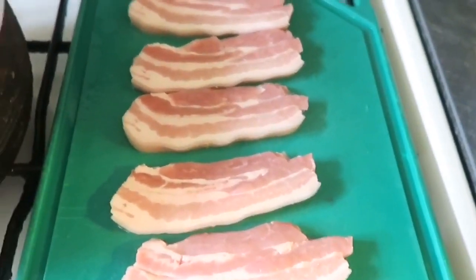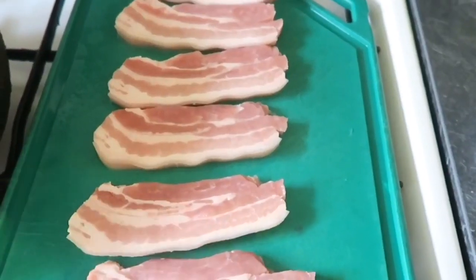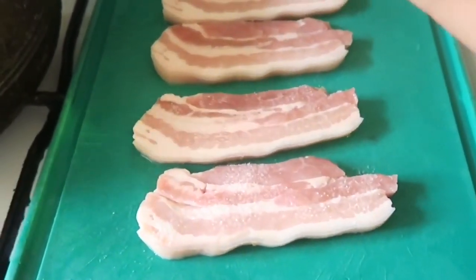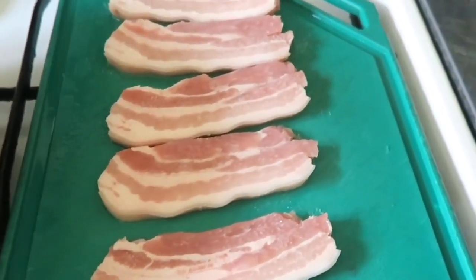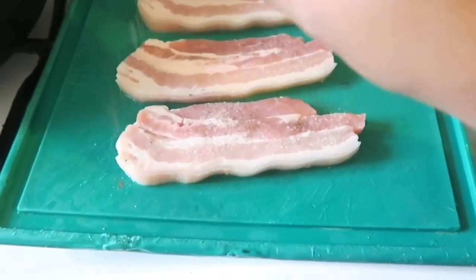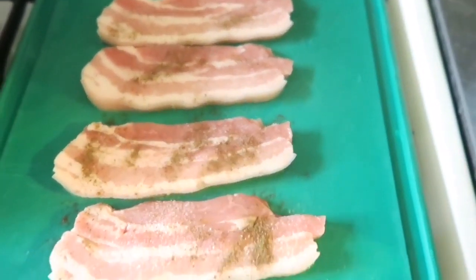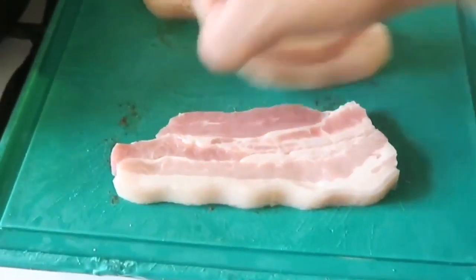So ito yung porkchops natin. Actually nabibili na namin siya ng ganito, slice na. Naglagay natin siya ng konting asin. Maglagay natin ng asin bago natin siya iprito. And then pepper, para yung pangkulasan niya magsoak siya sa karne. So guys, bago natin siya iprito. Tapos balik pa rin natin. Ganun pa rin yung process.